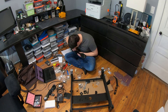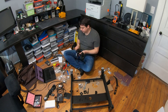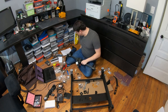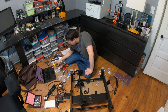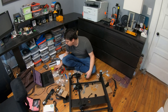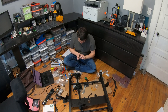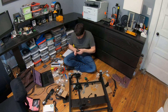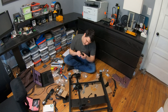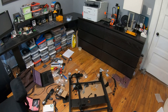I wish the instructions batched more of the frame assembly tasks together. There are a lot of instances where you're doing the same task over and over but it's broken up into different sections. If you batch them all at once you get into a groove and it's much more efficient. Also, for the metal assembly plate where the bottom camera and other hardware mounts, they don't tell you the mounting distance upfront and then tell you to remount it later. I wish they had just told you upfront so you don't have to do it twice.